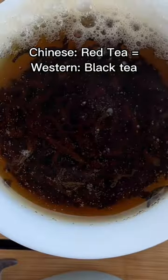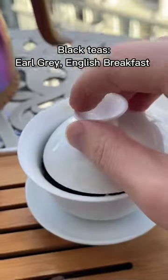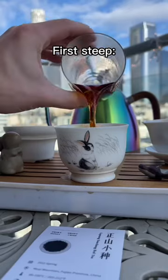Lapsang Souchong is a red tea, which in the West we call a black tea. And so you'll get some of that familiar flavor, but with this extra scent from that pine smoke, really makes it an amazing experience.